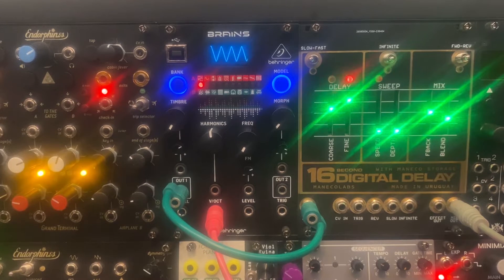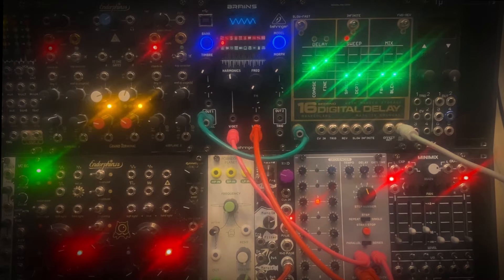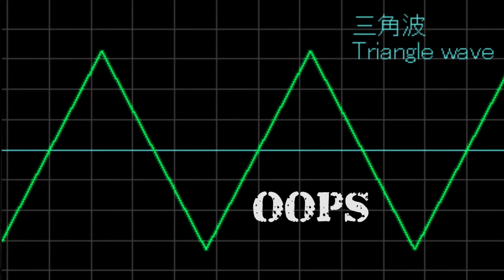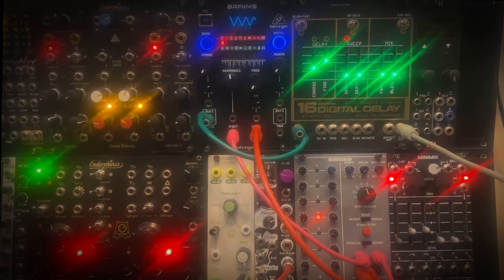Now let's try to see everything this module can do. I'm using a very basic patch for this video, with just a saw wave coming out of the Brains and a four-note sequence coming from the Behringer 182 sequencer. Later I will add the Erika Pico random module to show off some of the CV inputs. I'm keeping this patch very simple so we can focus on the 16-second digital delay and not be distracted by the other modules involved.